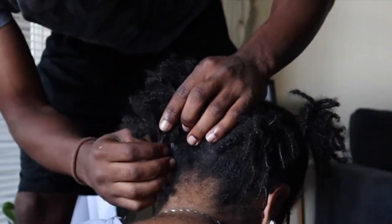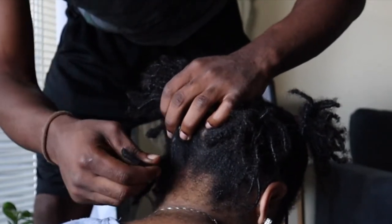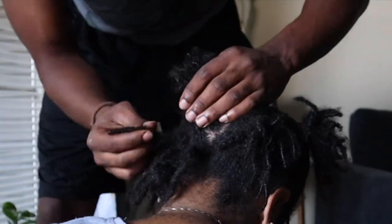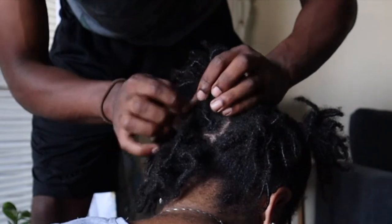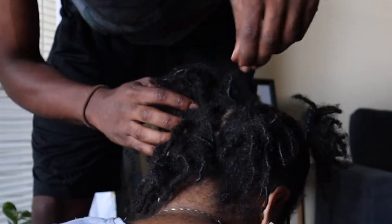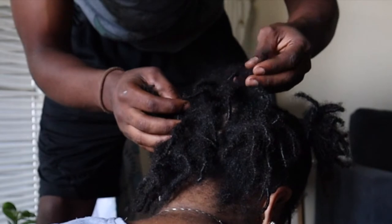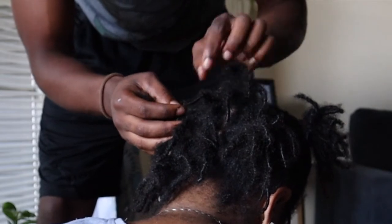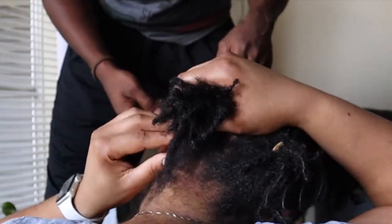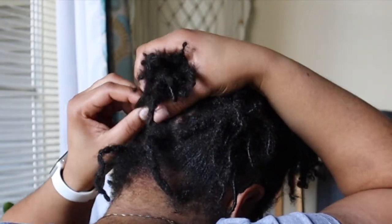We started counting the first pigtail section from the back — one, two, three, four... and got up to 25. You got 25 in that one? Let me see what I count — 25. Check me out!